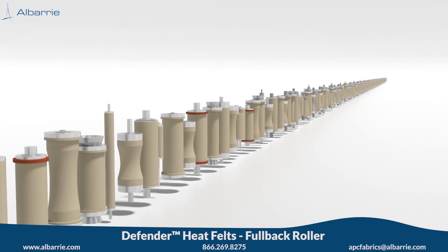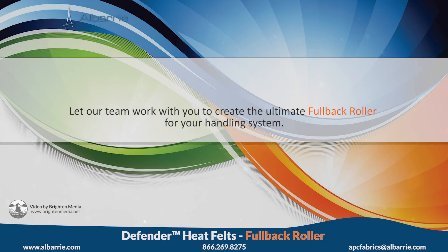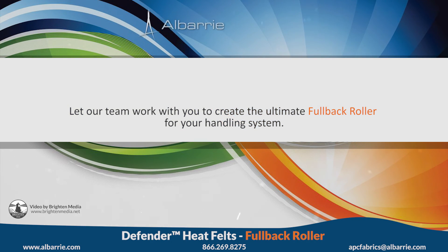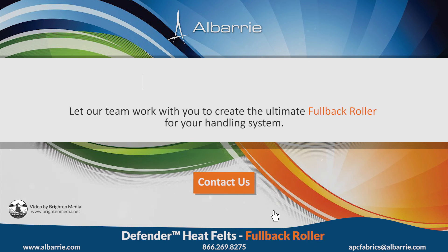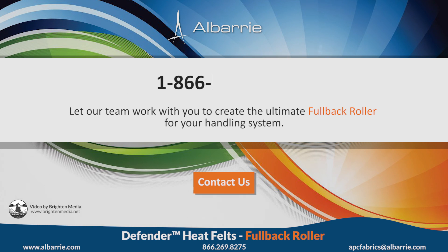Are you interested in reducing downtime from roller changeouts and increasing your productivity while reducing scrap from damaged parts? Do you have a roller design or application in mind? Let our team work with you to create the ultimate fullback roller for your handling system. For more information, visit our website at www.albury.com, email us at apcfabrics@albury.com, or call us toll free at 1-866-269-8275. We'd really like to hear from you.